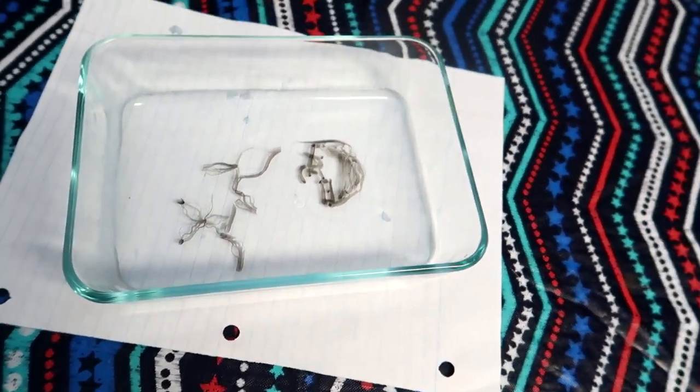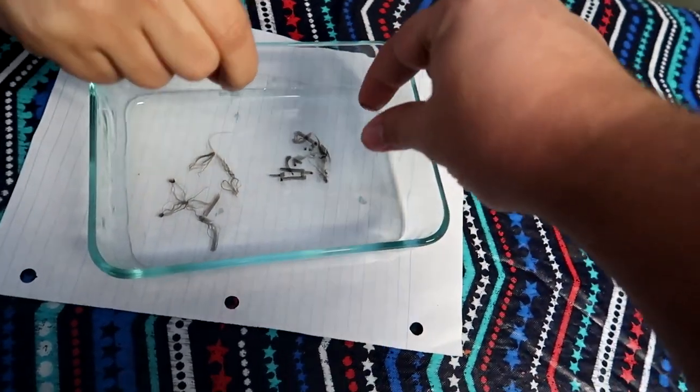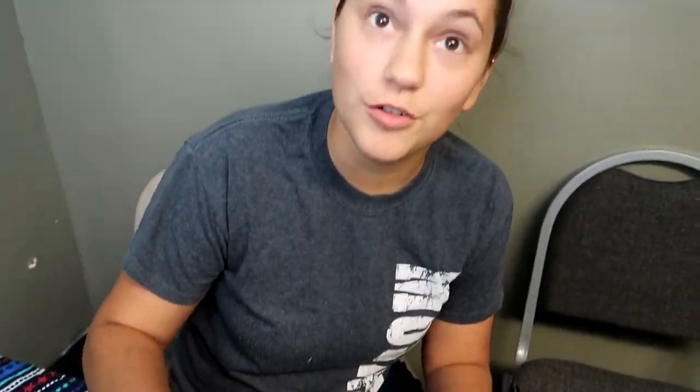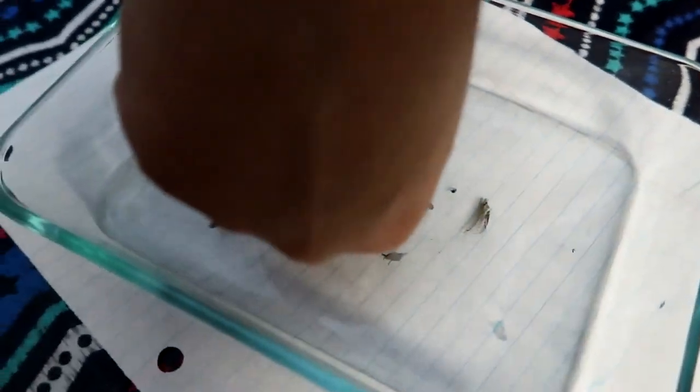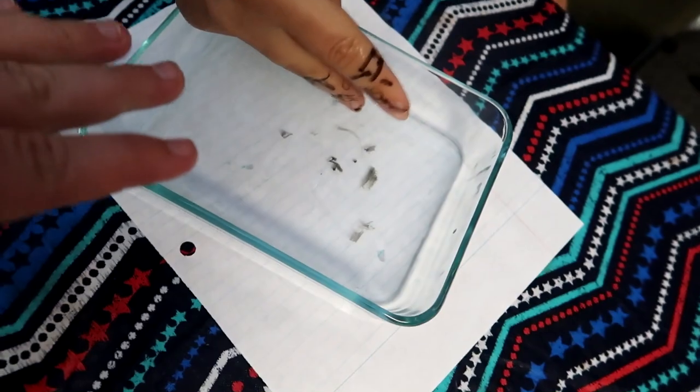It worked! But my hairline is — this is something cool, check this out. You can actually pick it up and give yourself a tattoo! Whoa, what are you doing over there? Let's see so the camera can see — I got a tattoo! You just put your fingers on it. We need more water. If you have a whole bathtub and spray paint on top of the water, you can actually do it. If you guys want to see that, let us know in the comments below. Subscribe if you are new, and peace!